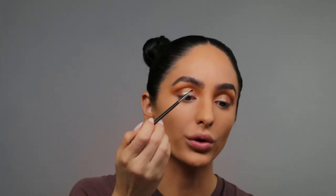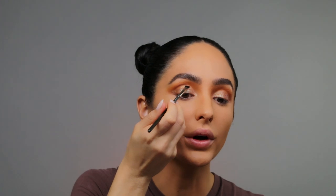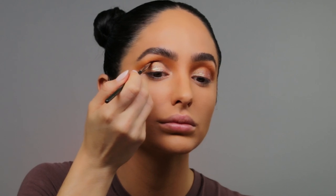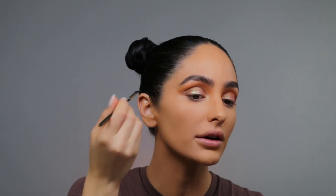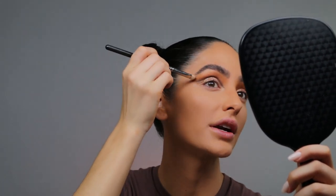To cut my crease, I'm going in with the Illamasqua Elemental Artistry Palette, taking a brown shade from the bottom and using my MAC 266 brush. I like to tilt my head back sometimes so I can really see where I want to define the crease to make it even more cut. You could do this with an eyeliner kohl pencil or with eyeshadow — I like to switch it up. Then just swooping this out to make a more dramatic crease. Once the crease is nice and cut, you can go in with a MAC 239 brush to soften it up a bit.